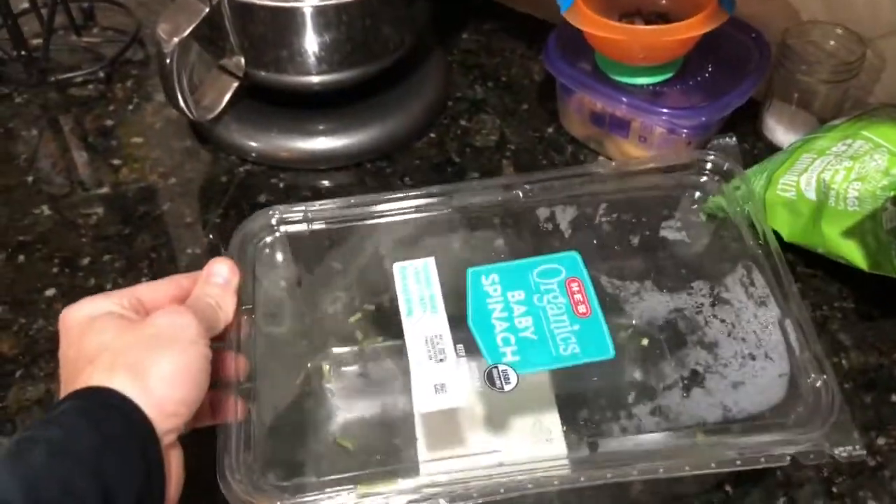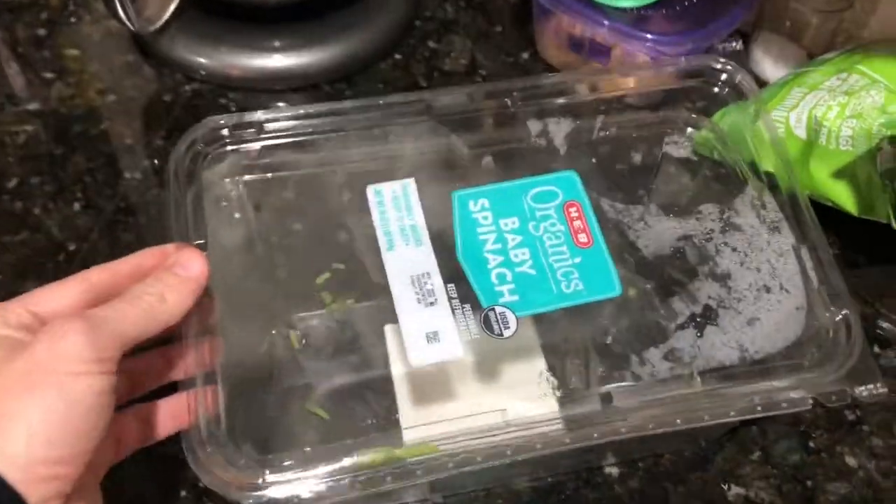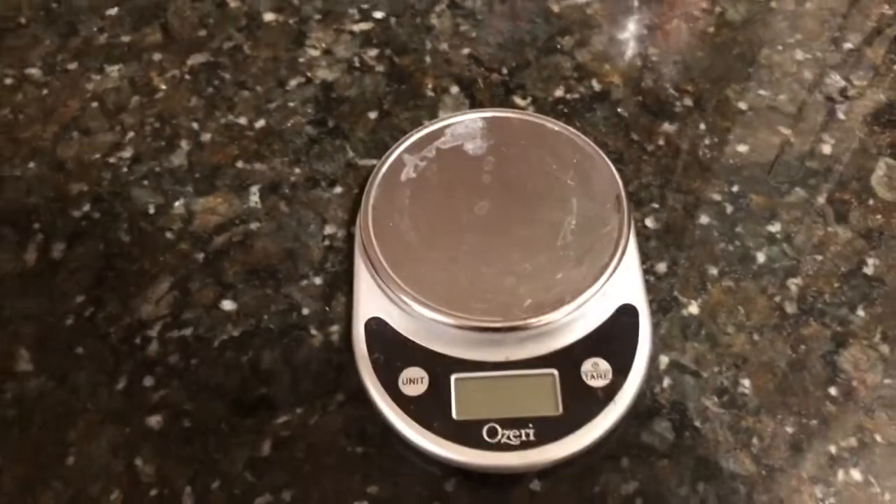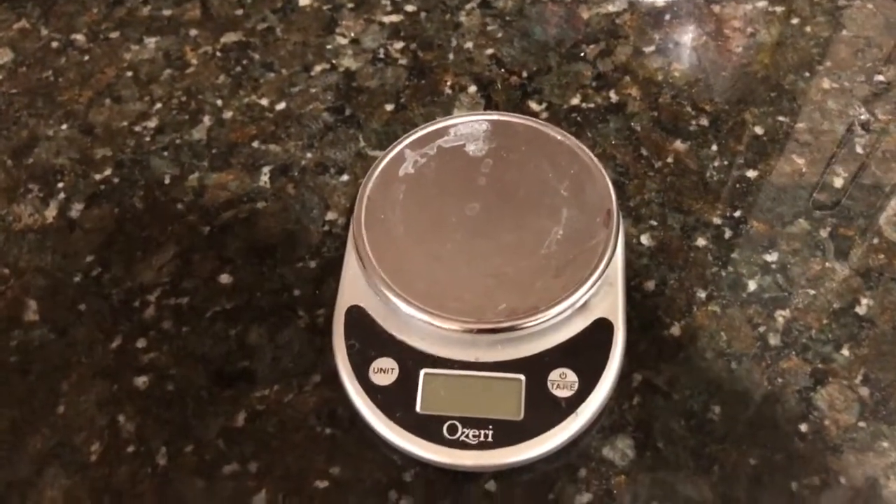This is about blanching the spinach. From our local grocery store we get a pound of spinach, which is 454 grams. I use my scale here in grams and divide about 226 grams each into two containers.